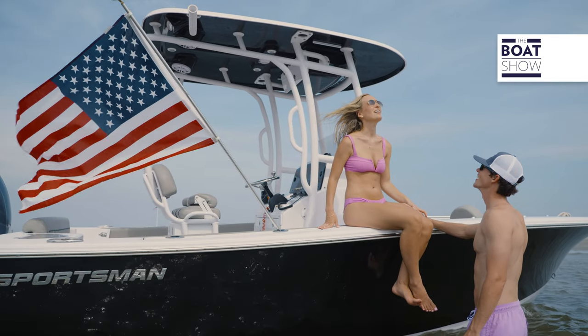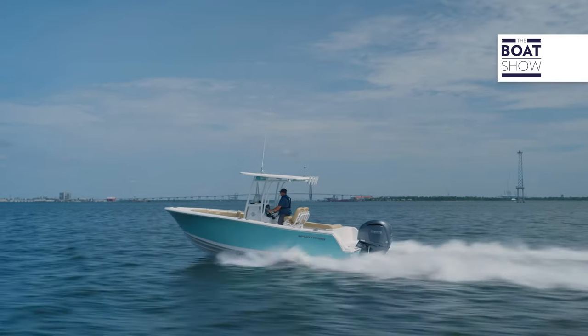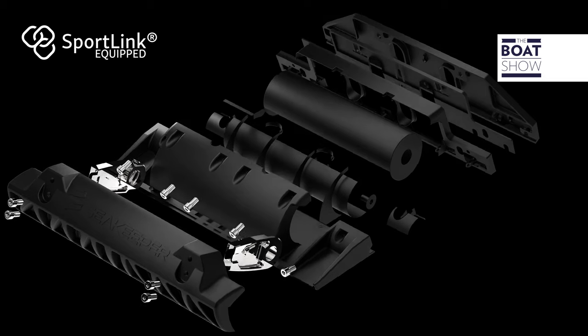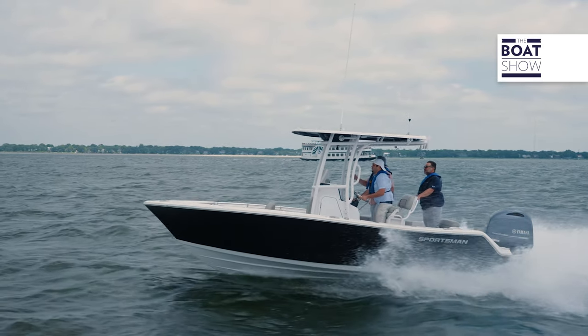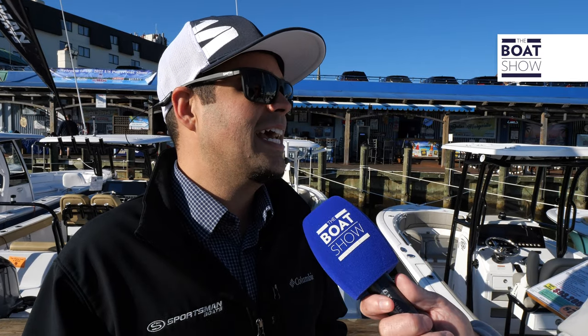The ride difference is incredible — you really have to experience it. When we talk about Seakeeper, Sportsman has a very special relationship with them as one of their key partners. We've designed gyros into our larger models, and with the Ride system it's the same approach. Our plan over the next three years is to have Seakeeper Ride standard across the entire lineup. The Ride system can also work with the gyro at the same time to create the ultimate platform, so we're very excited to see it work in our bigger boats — having the gyro and the Ride working together to create the absolute best boating experience.